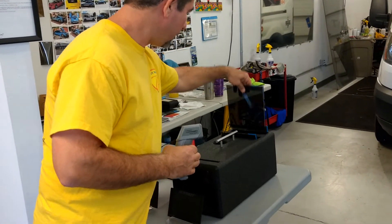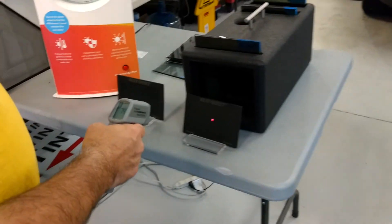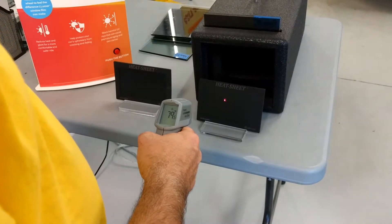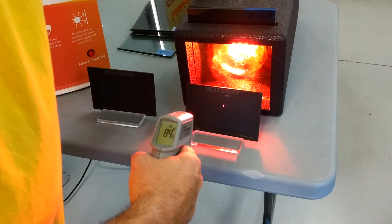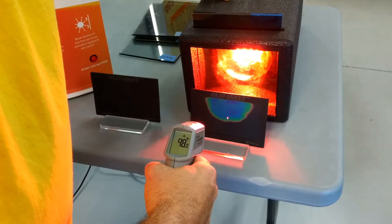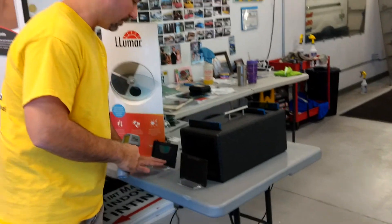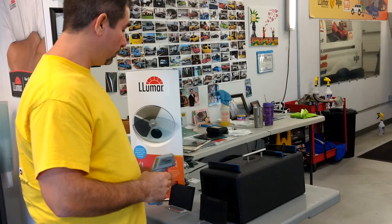Our carbon ceramic is this one right here, and this is going to be 15% darkness. Also worth noting — these heat sheets change color when heat hits them. That first NanoFlex one did not change color at all. We're back at 79.5. [1 through 10] Carbon ceramic got up to 103.5 degrees.